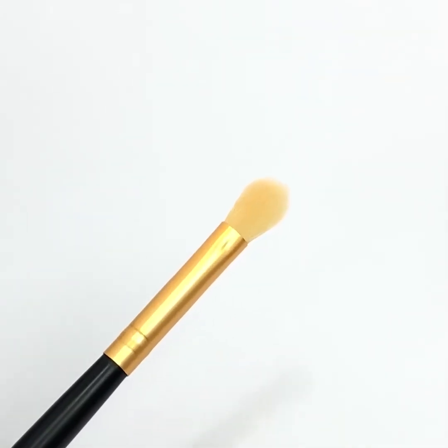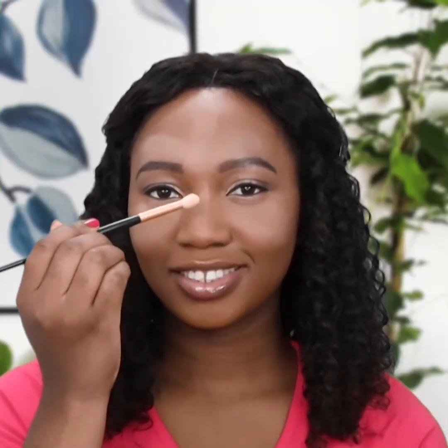Pick a small blending brush. Draw a thin line along the bridge of your nose using the same shade. Dab some on the center of your chin.